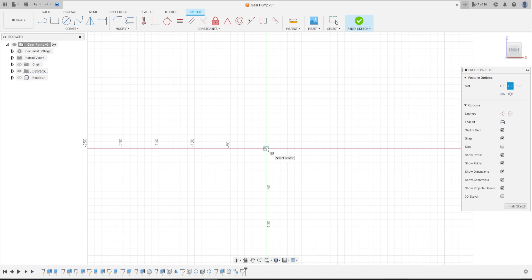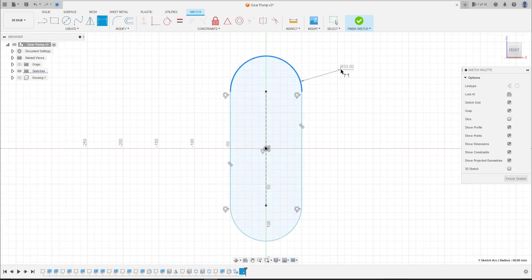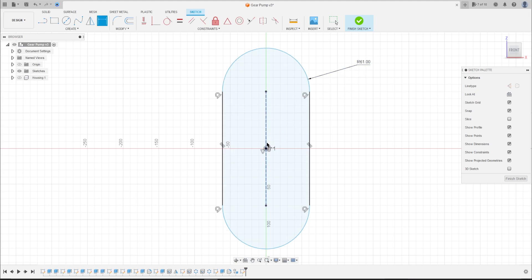...the midpoint slot. Click here at the midpoint, make a slot here. Let's put the dimension: the radius is 61 millimeters and this distance here is 63.5 millimeters.